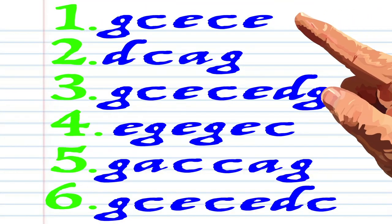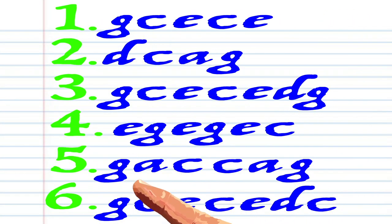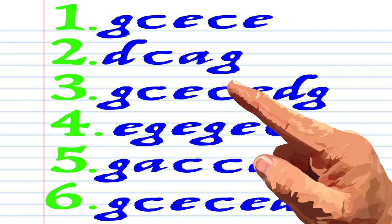Got it? Here is what Amazing Grace looks like when it's written down in the actual key of C. And here is how it sounds.